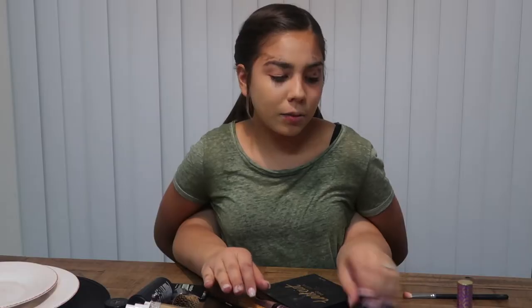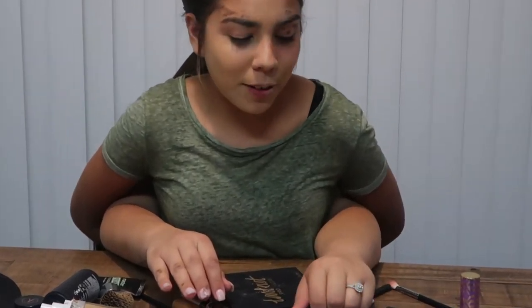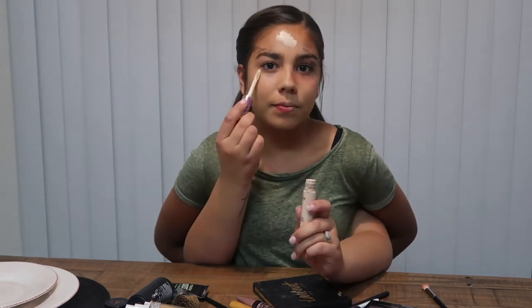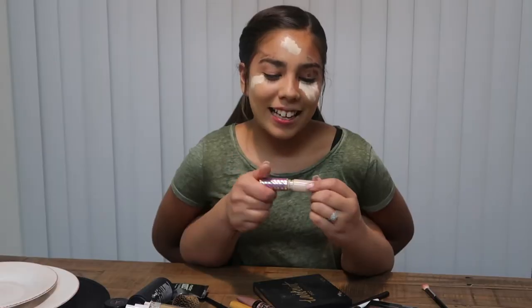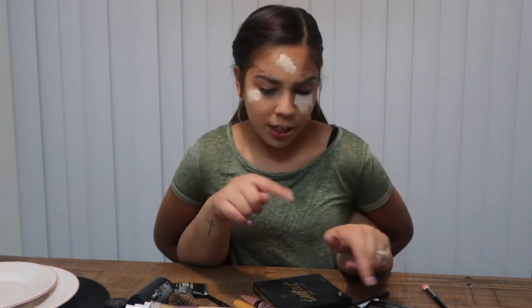Now I'm gonna move on with the Tarte Shape Tape concealer. I'm having a little trouble finding it — I even dropped it because I'm really busy apparently. I'm gonna open it up and put it on my trouble areas that need a little more coverage: my forehead, under my eyelids, and my other eye. I like missing it because I just can't seem to find where it's at. Now I'm gonna take my concealer brush to blend it out.